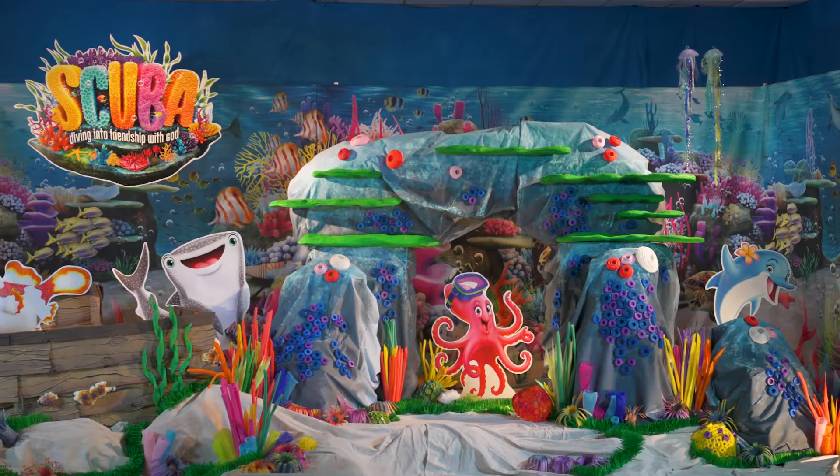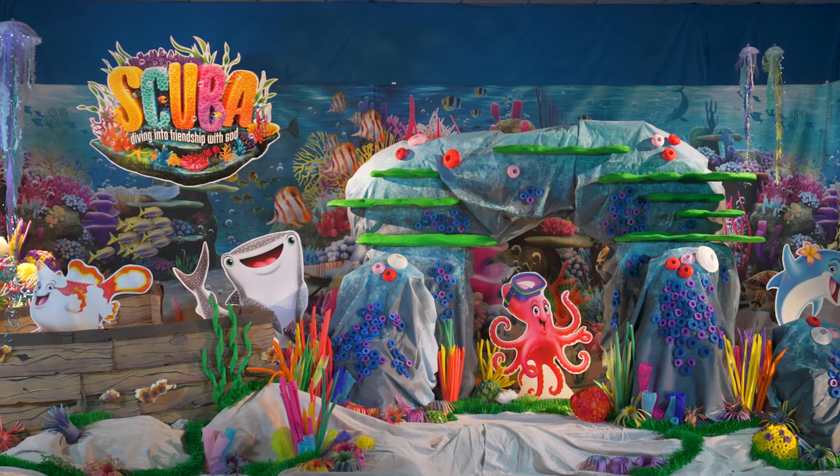These bottle cap coral let you decorate and recycle for VBS. It's a win-win.